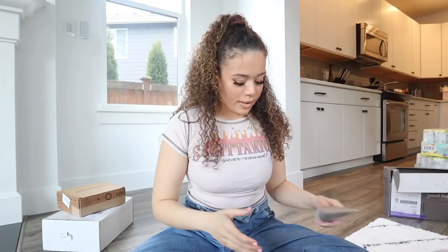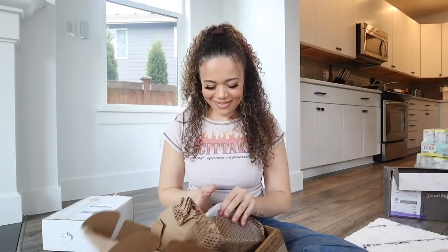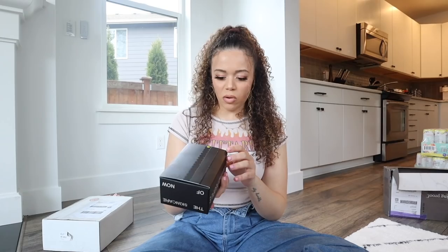Oh my gosh, we got three more packages! This one is from Living Proof and it's their curly hair line. They sent shampoo, conditioner, Curl Definer, Curl Defining Gel, and the Frizz Intense Moisture Mask.